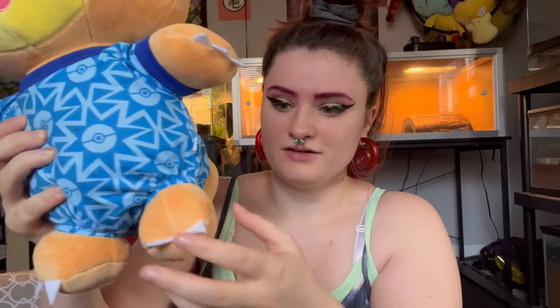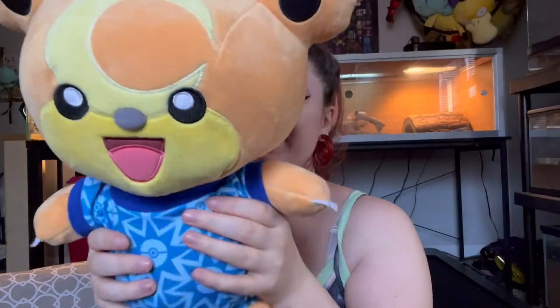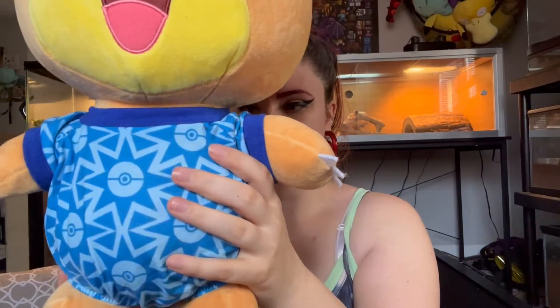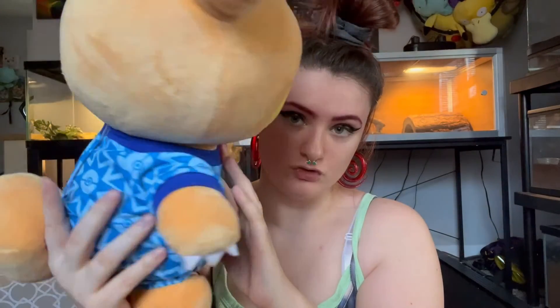I've basically had my Scorbunny and Teddiursa in their sleep outfits because they've been sleeping in bed. Here is my sleepy little Teddiursa — as you can see, there's like an elastic here, so it's not like actual pants. He just looks like such a baby, like a little toddler. I love it. Here's the back of him — front, back, slow turn, back, slow turn.